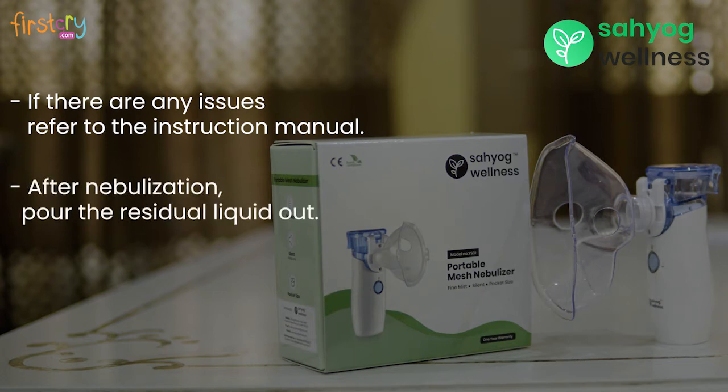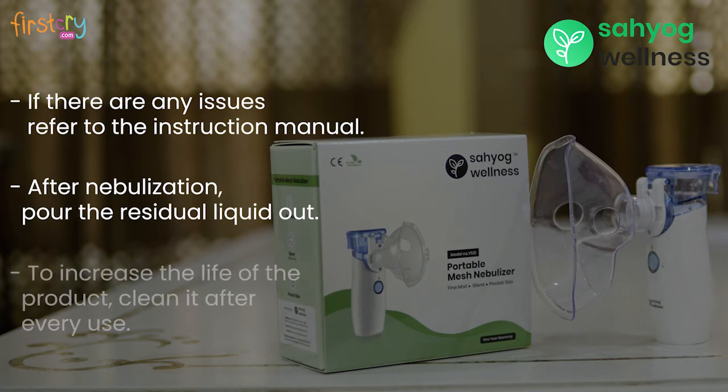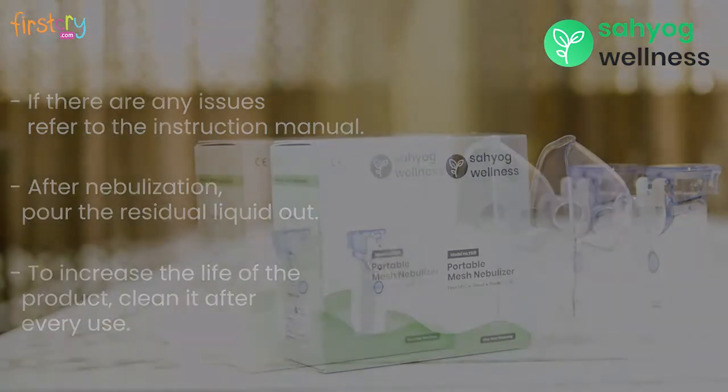After nebulization, open the chamber and pour the residual liquid out. Always clean the machine after use — it will also increase the life of the product.